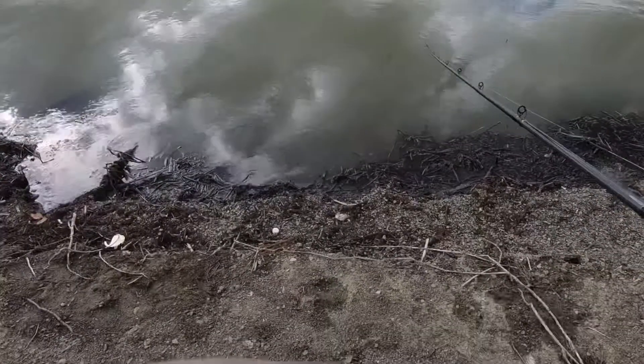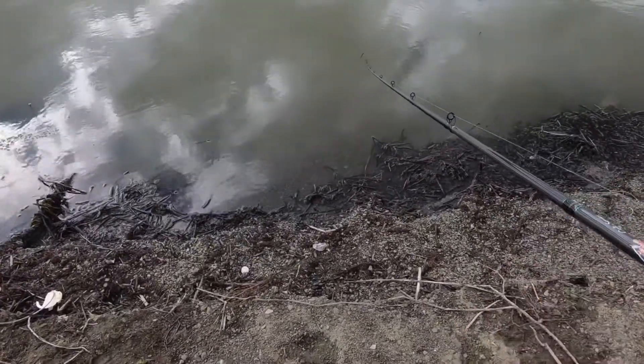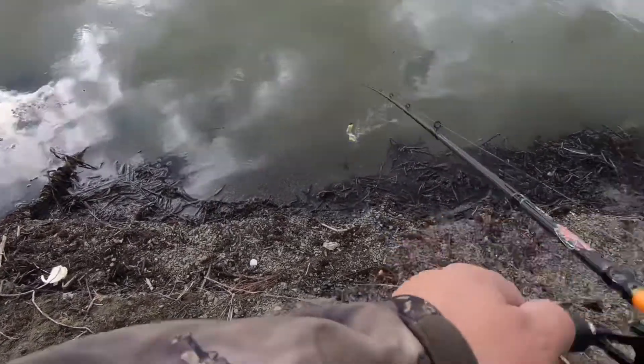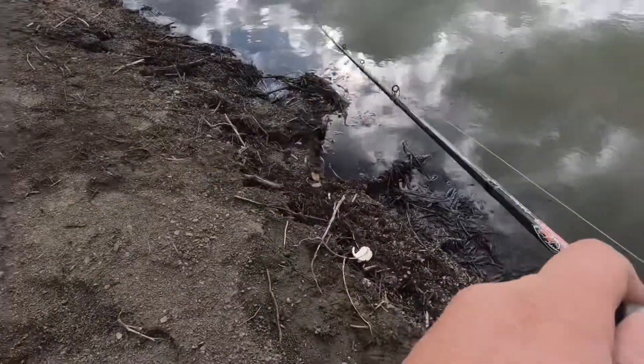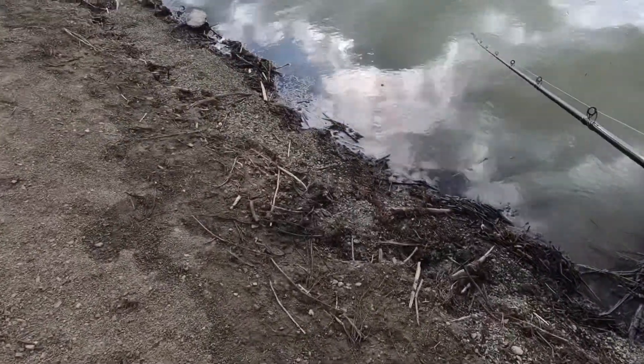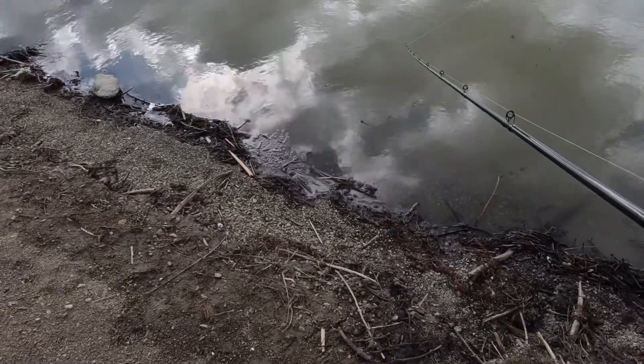In between storms here. I don't want to talk too much because I might end up deleting these clips if I don't get any action. There we go. Looking for any active fish up shallow.